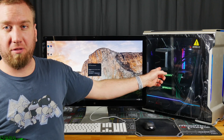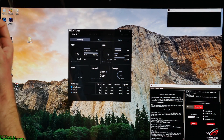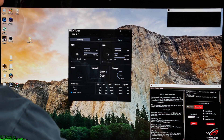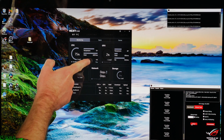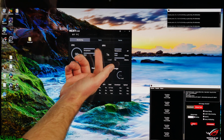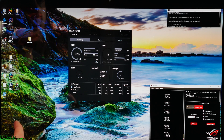I've got the Be Quiet Shadow Rock 3 installed on the 9800X. I have the fan set to 100%, so it's going full bore, and we're sitting at about 44 degrees idle. Already jumping up to 67 degrees at the start of the test. Looking at the temperature, we're sitting at 79–80 degrees. It's been keeping it at the target of 80 degrees, it's not throttling the CPU at all at 4.1 GHz, and it's way quieter than the AIO doing the same workload.